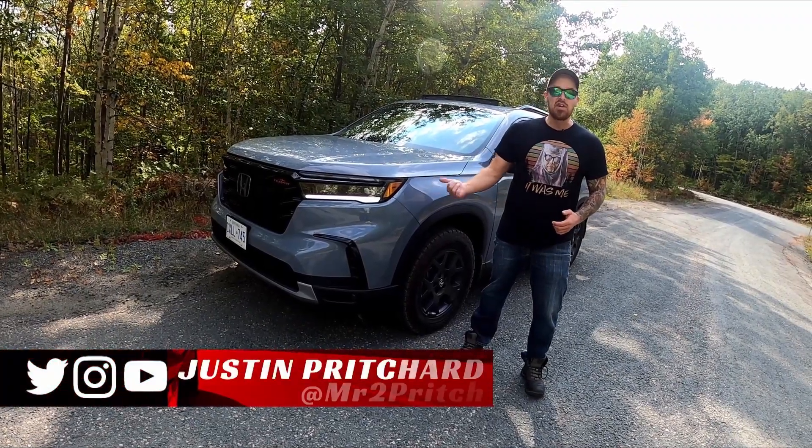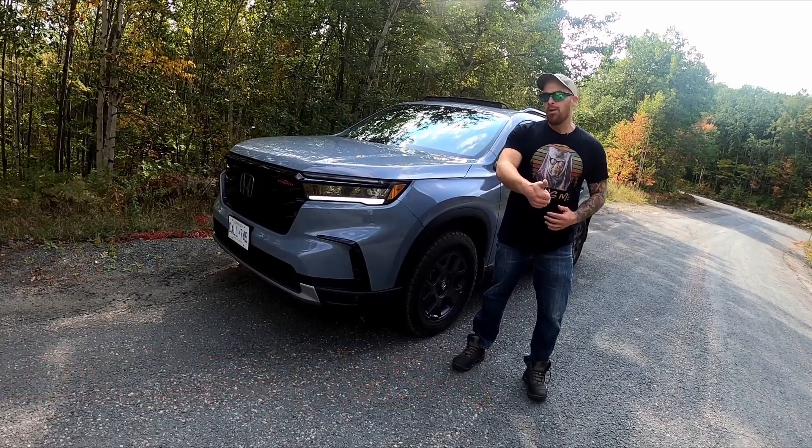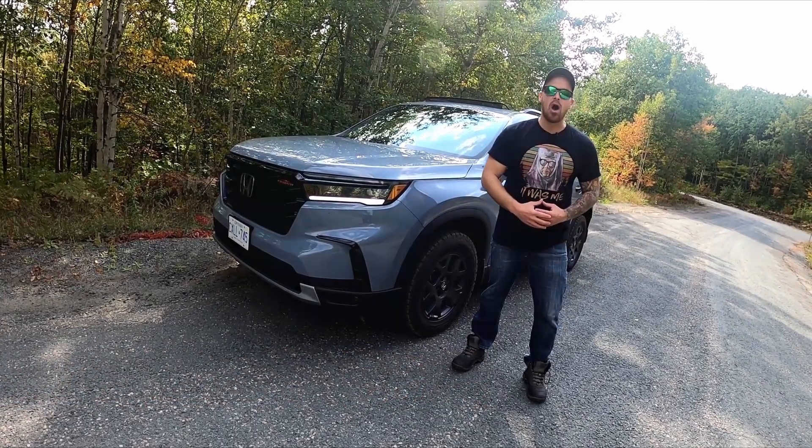I'm Justin Pritchard. This is the new Honda Pilot Trail Sport. You may not have seen inside one of these before, so let's hop on board and see how much room you've got.